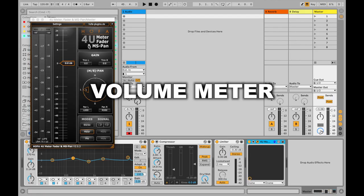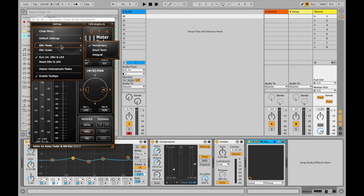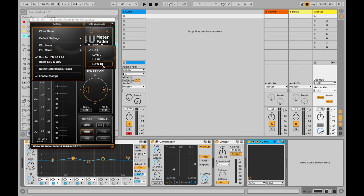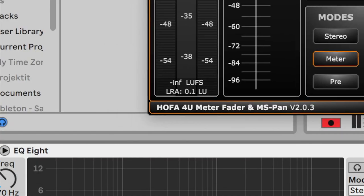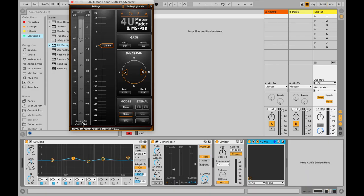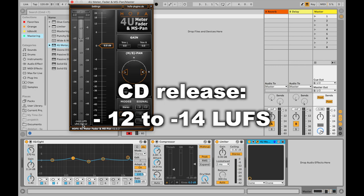Next I'll look at the HOFA U-meter fader and MS-pan. With this I can go to Mode, set it to Integrated, and go to Scale and pick LUFS, which allows me to check at the end of the meter what the LUFS reading is — that lets me see realistically what the loudness of the track is when it's been mastered. For an online track I'd like it to be minus 9 to minus 12 LUFS, and for CD it would be from minus 12 to minus 14 LUFS.